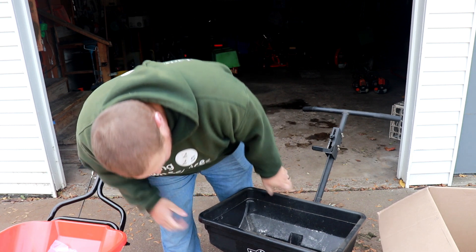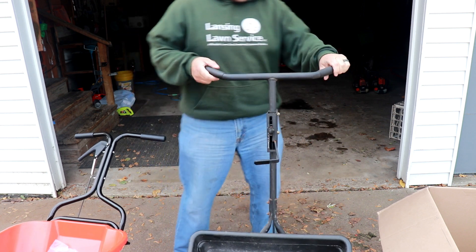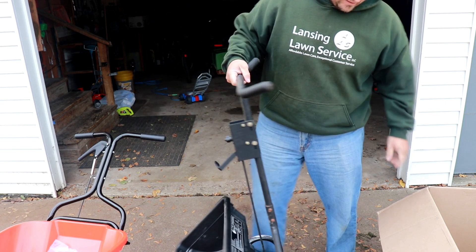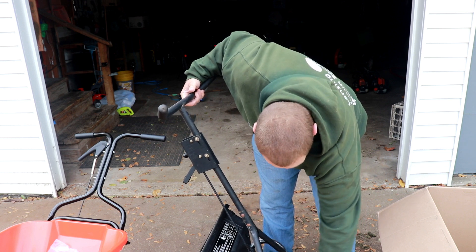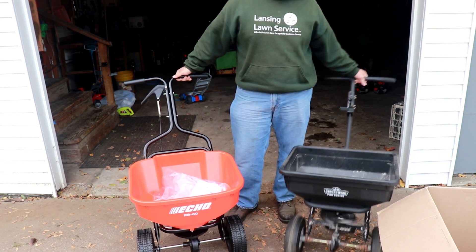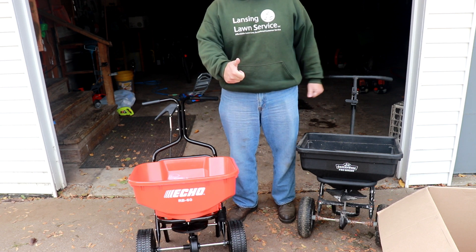So this is the spreader I used for my salt. It's a Groundworks — got it at a Tractor Supply. I had to completely assemble this whole thing from scratch. Had to put the tires on. It was a pain in the butt. This one here came already assembled except for the handle. That is awesome.